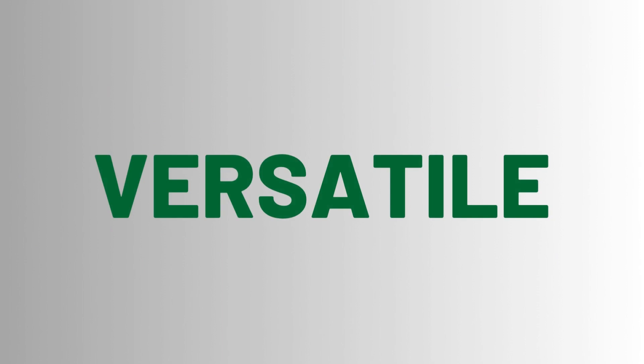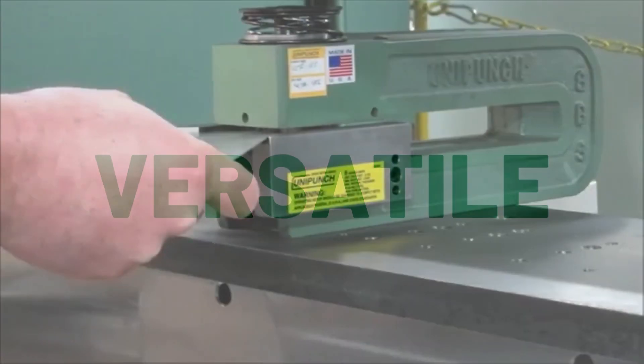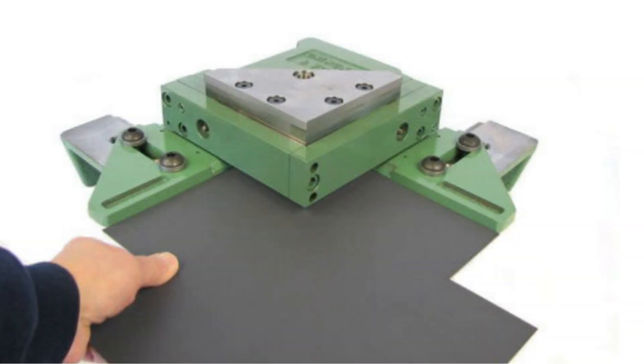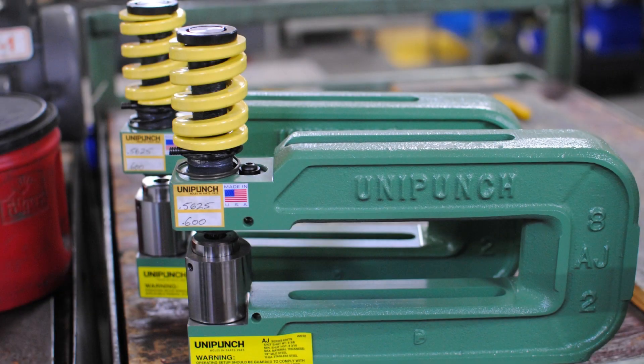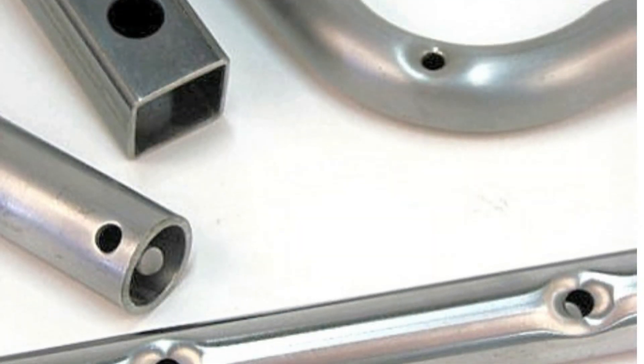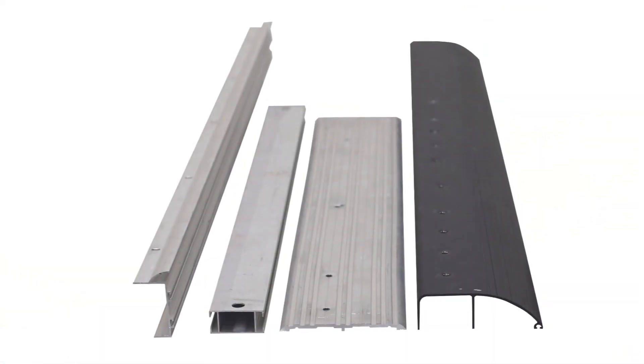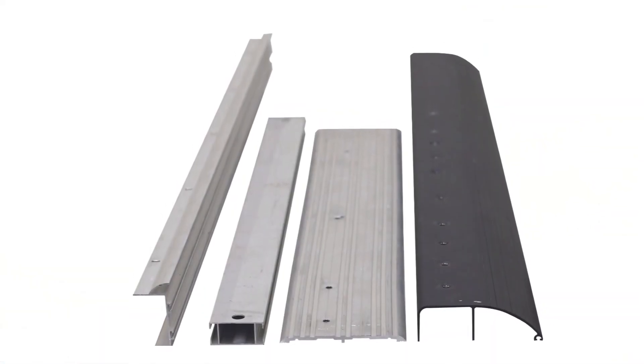The UniPunch tooling system is versatile. You can combine punching units with units that are capable of corner notching, V-notching or edge notching, so that you can punch holes and notch parts in the same setup at the same time. This is one tooling system which is not limited by size or weight. And thanks to its versatility, the UniPunch tooling system can punch a wide variety of differently shaped parts, including tubes, castings, roll formed parts, extrusions and structurals, like angles and channels.